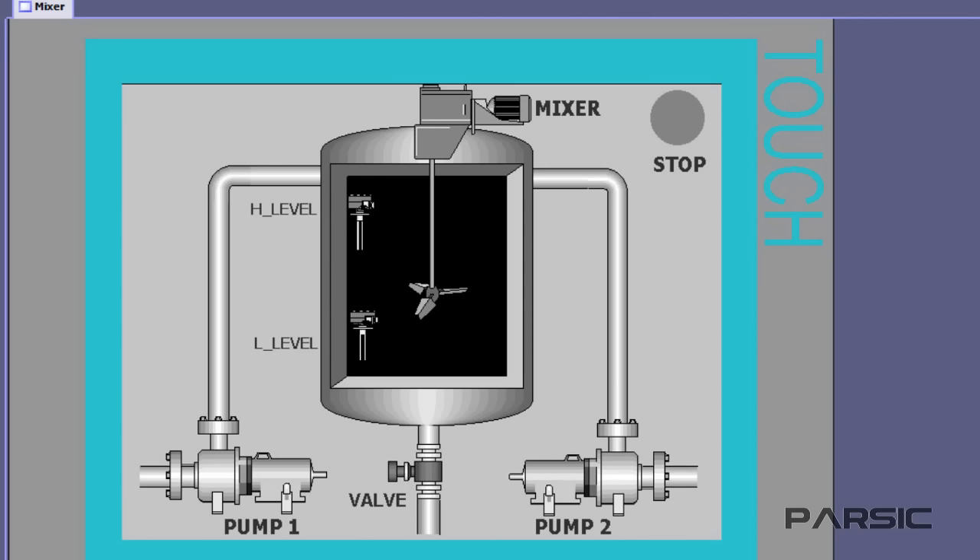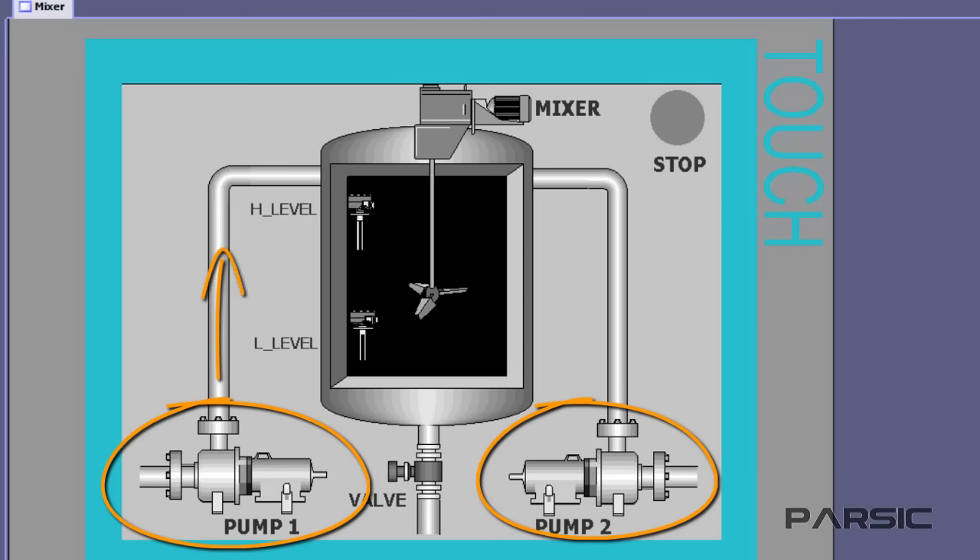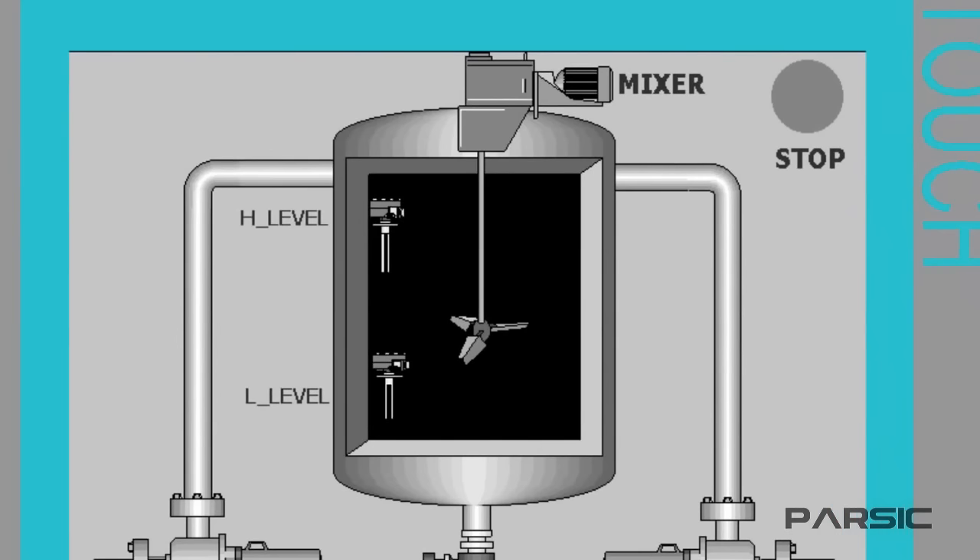As you can see, we have two pumps which are being used to transfer two separate liquids into this tank. Inside the tank, there are two level switches installed in the lower and upper parts of the tank respectively. The switches are digital, which means that they can only ever be in one of two states: true or false.